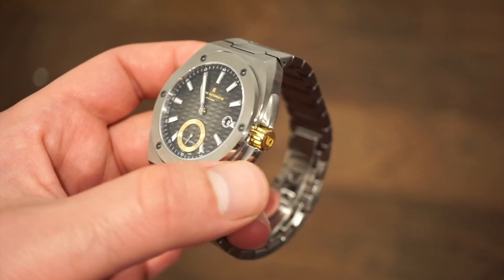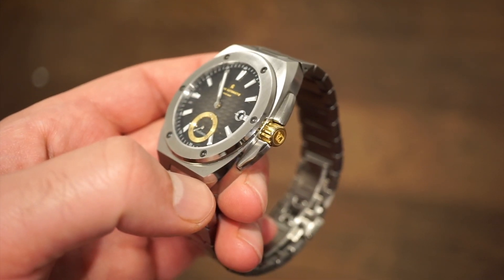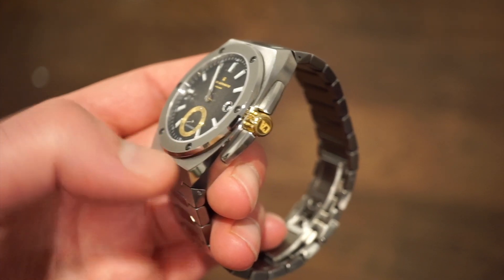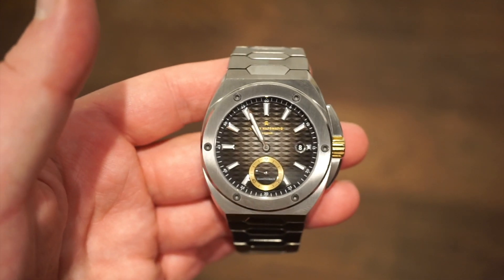We get 50 meters of water resistance. Like I mentioned, this is not a dive watch. It has a screw-down crown and a screw-down caseback just for that 50 meters of water resistance — not something you're going to want to jump in the pool with, but something you can definitely feel safe walking in the rain or washing your hands with. I definitely wouldn't take it swimming.